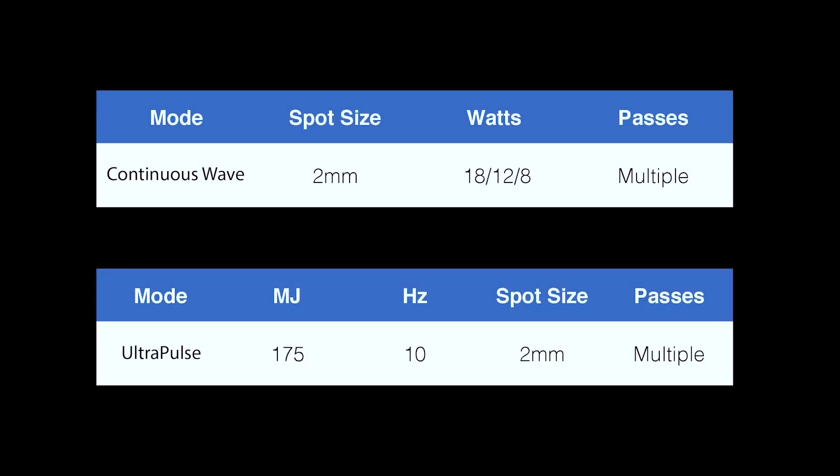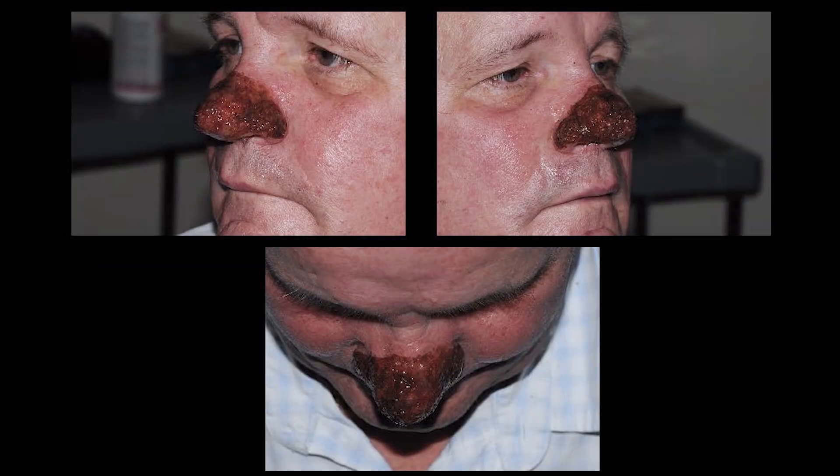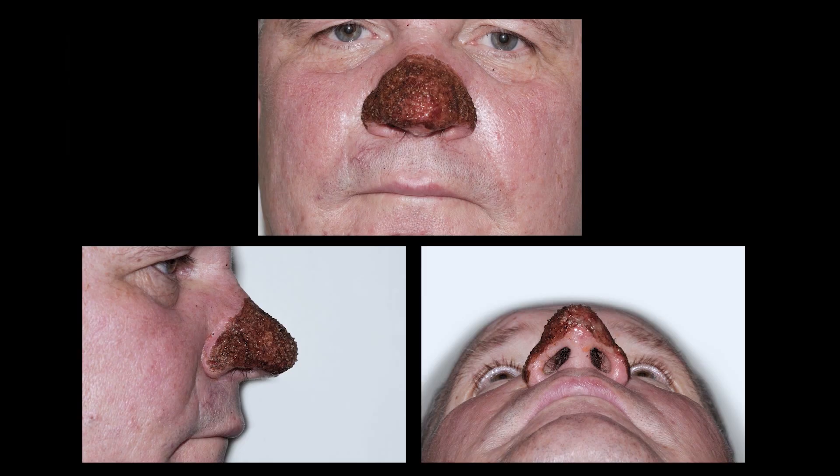The patient was treated with continuous wave mode of carbon dioxide laser using the settings as shown. The overhanging rhinophyma was amputated using the laser before sculpting the nasal aesthetic subunits. These photographs illustrate the immediate post-treatment appearance of the nose, demonstrating complete haemostatic control of the treated area.